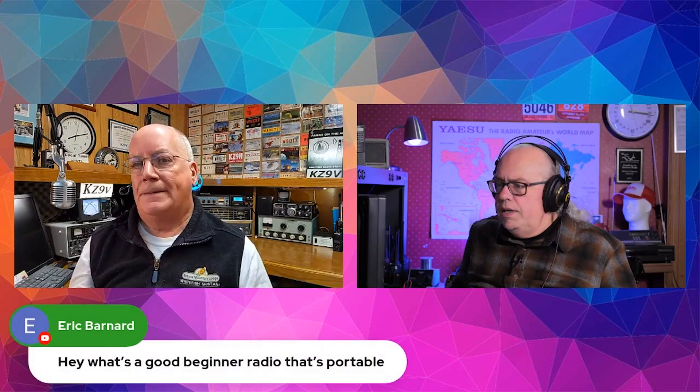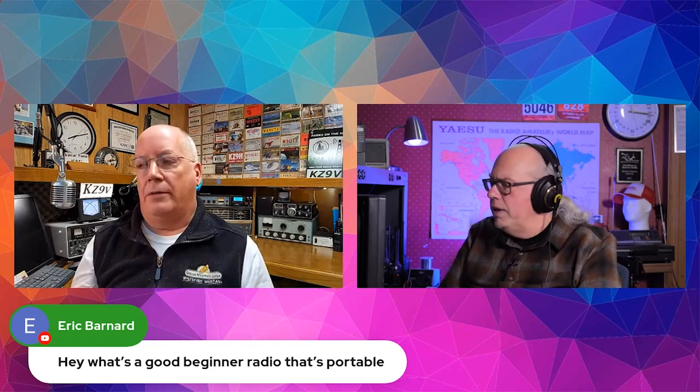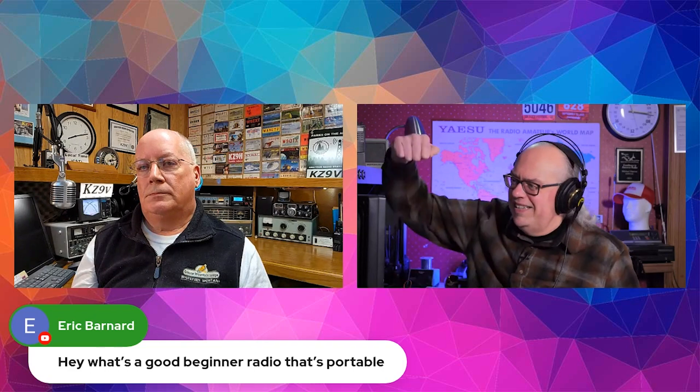Was this for portable activations or was this a guy in his shack? I don't remember the question. He just says a good beginner radio that's portable. Well, any radio can be portable if it's got a handle on the sides.